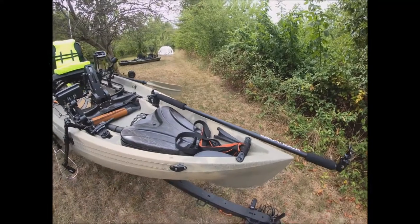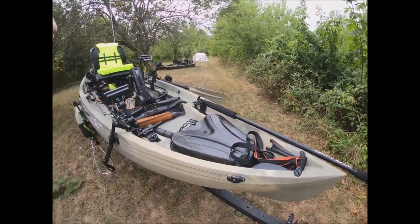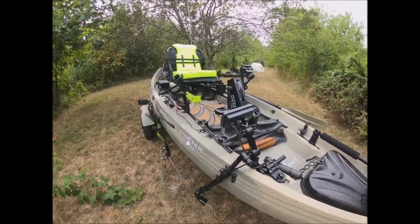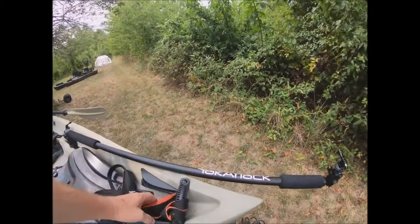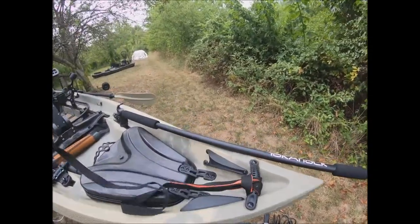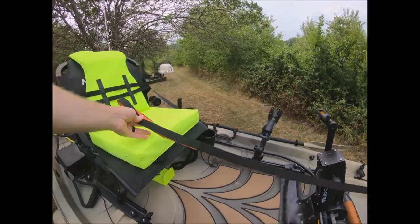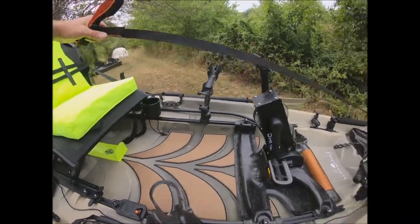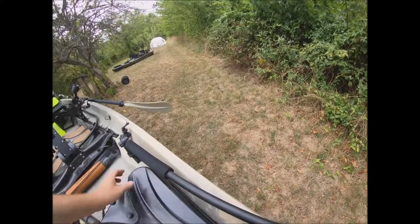If I get into super skinny water where I can't get the kayak through — because the pivot drive and trolling motor both come down lower in the back — there are situations where I might have to get out and pull it through a flat. I don't like to do it by the handle; I like to have a strap. It's a lot easier, and I can also use it to get up and down from my seat or for standing casts.